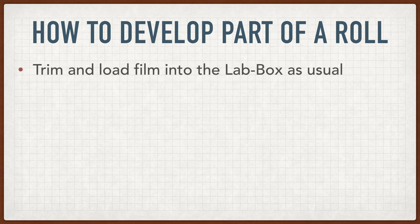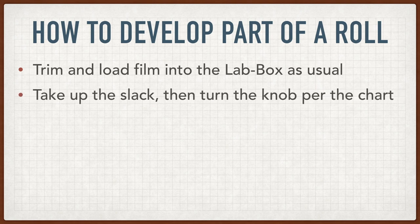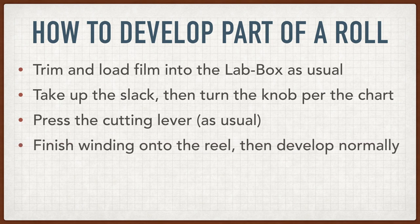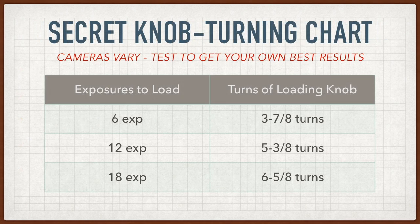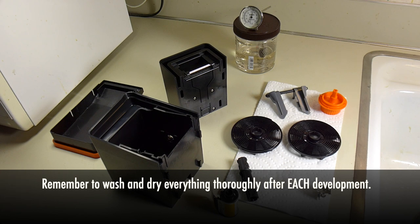But if you want to try it anyway, here's how you do it. First, you trim and load your film into the lab box as usual. Take up the slack, and then turn the knob the number of turns shown on the chart, which you have to make yourself. Then you cut with the cutting lever, finish winding your partial roll onto the reel, and develop normally. When you're done, just take out the cartridge with the unused film, and it's ready to use again. How much do you turn the knob? It depends on your camera — no two are exactly alike. I made this chart by testing my own camera using a scrap roll of film to see how many turns it took to advance a certain number of frames. You'll need to do the same with your own camera to get predictable results. And don't forget, you'll need to thoroughly wash and dry everything before your next development session.